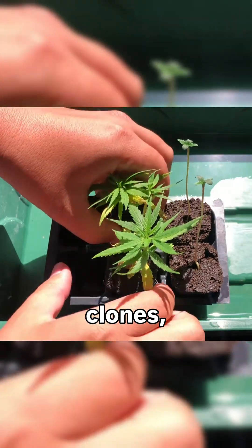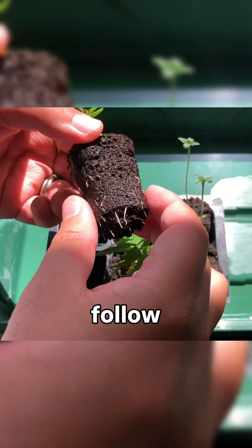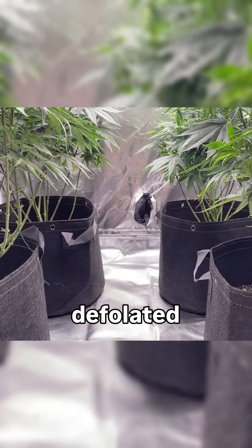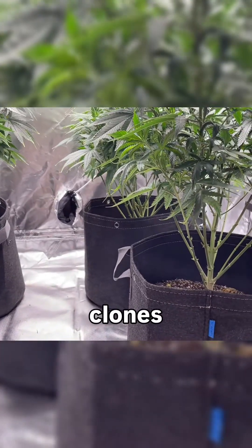When it comes to making clones, the most important lesson I've trained myself to follow is to consider doing it any time I pick up a pruning stem. Looking to defoliate a plant? Use the cuttings to make some clones. Topping a plant? Use the top stem to make a clone.